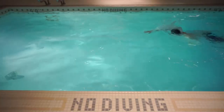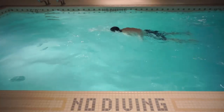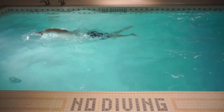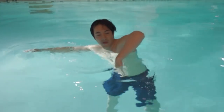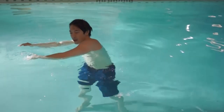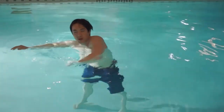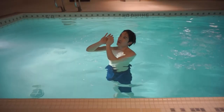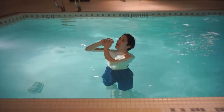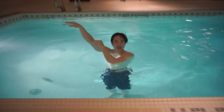The fifth and final common problem I see in front crawl is the follow-through on the arms. Most people finish their stroke only about halfway — around 50% of their potential. It's just like shooting basketball: you can shoot without follow-through, or you can shoot with a full follow-through. You want that follow-through.